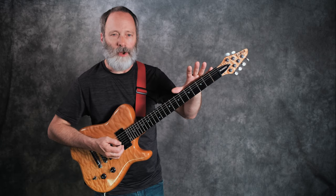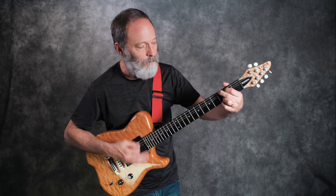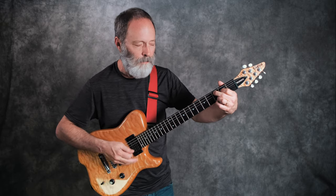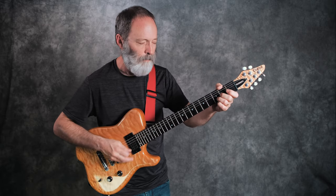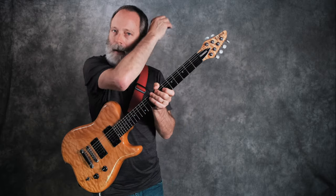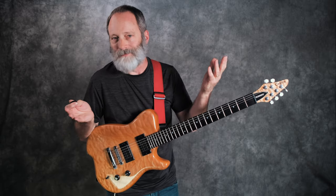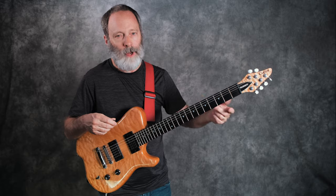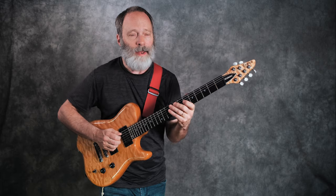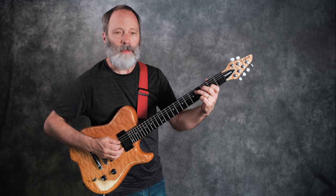Now let's take that G chord and try changing chords. We'll do the standard G, C, D. Here we go. Kind of drop dead simple, isn't it? So if you practice that for about 15 minutes or so, you'll kind of get the pulse in your brain and really figure out what it's all about. Once you've got that down, you can begin to do some interesting things with 11/8.